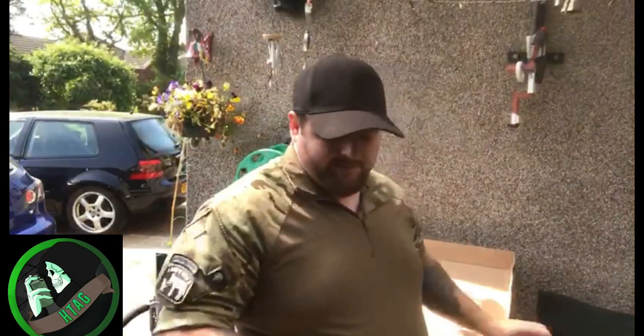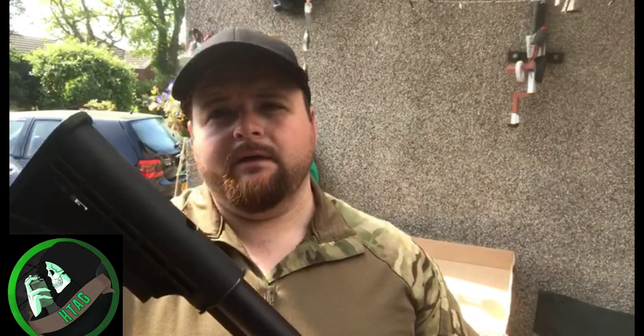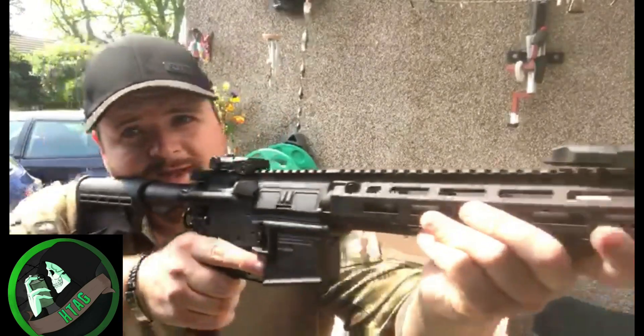First impressions: the gun is solid, well built — just looks like a generic M4 carbine, to be honest with you. A little bit of wobble from the stock, but if I hold the stock, the actual gun itself has no wobble. Weighs in at about 2.9 kilos, which is as close to realistic as possible. It does have a top dead centre hop-up.